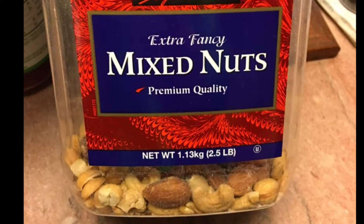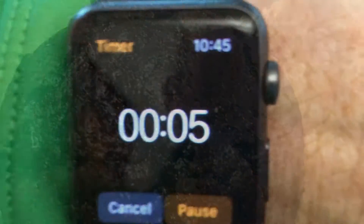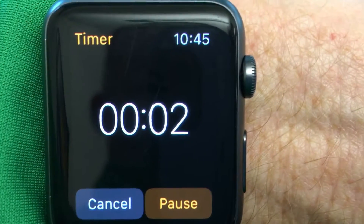It's food trivia time — pick the best food out of these two. And the answer is...